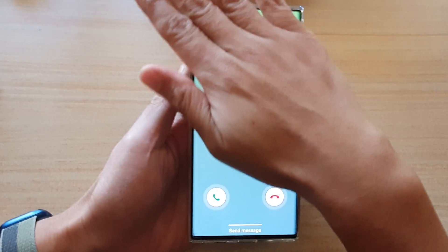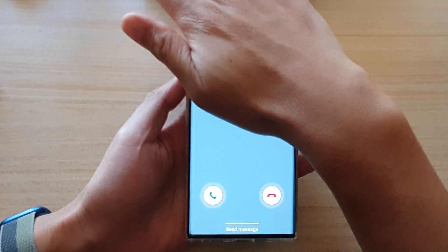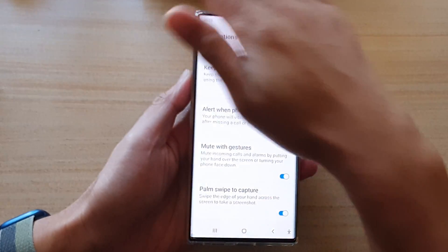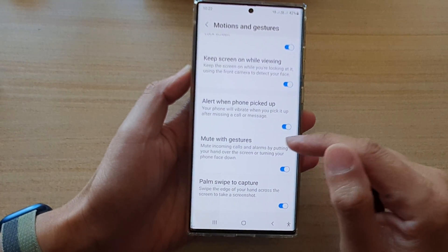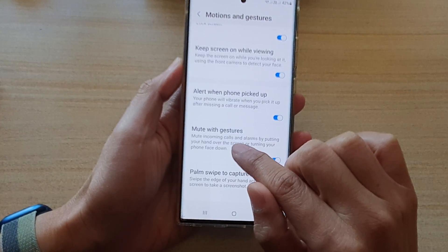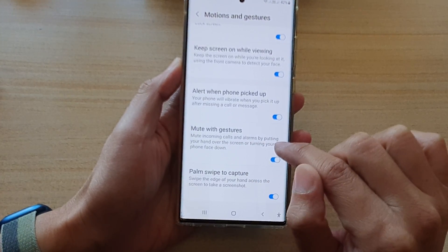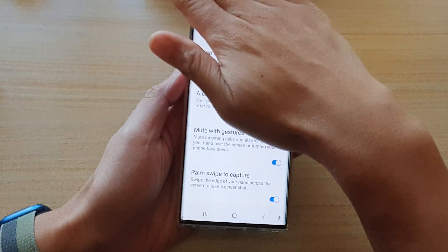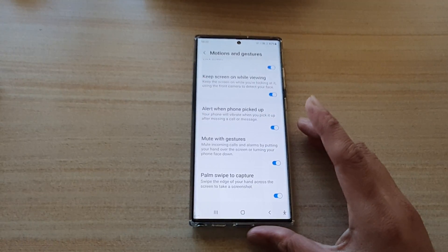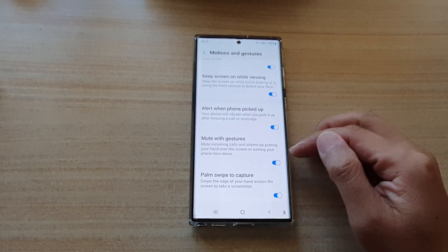I'm not sure if that's how you're supposed to do it. Putting my hand over the screen doesn't seem to work. If I turn my phone upside down it works, but placing my hand over the screen still is not working. Anyway, that's how you can turn this feature on or off.